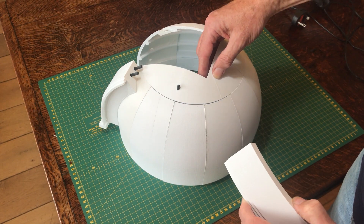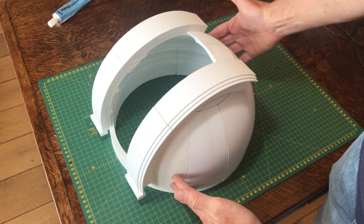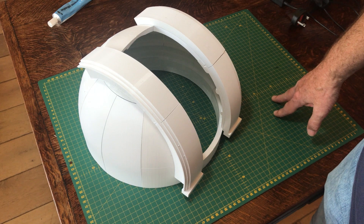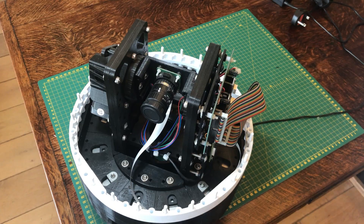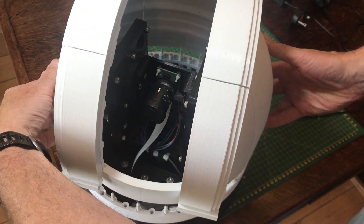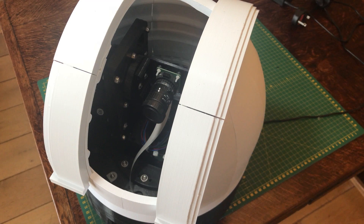We still want this to be a removable lid when we need to get access back inside the telescope again. So there you are, those are the fake doors in place on top of the dome. They don't actually close but they just look the part and make it look more like a telescope observatory. The dome is complete with the fake doors in place — it should just slot straight back on top of the pegs in the platform base, and then that's ready to roll.